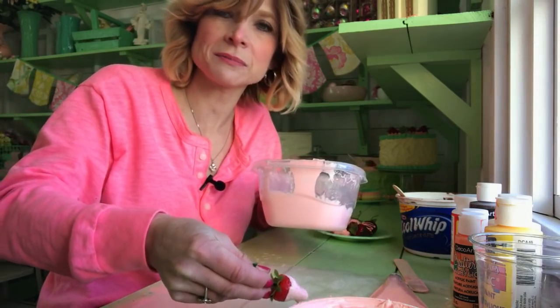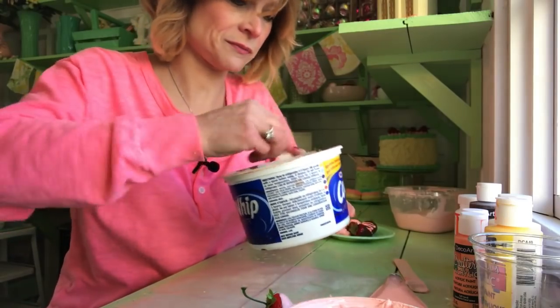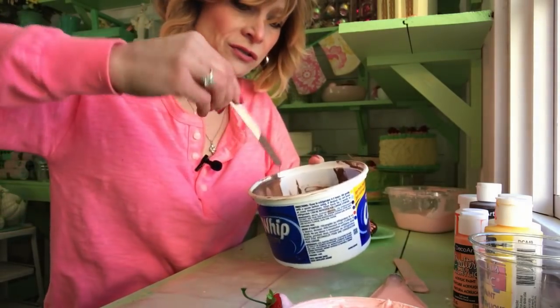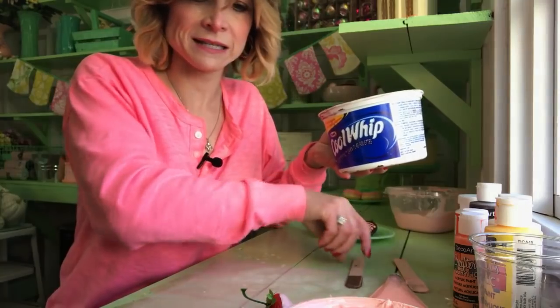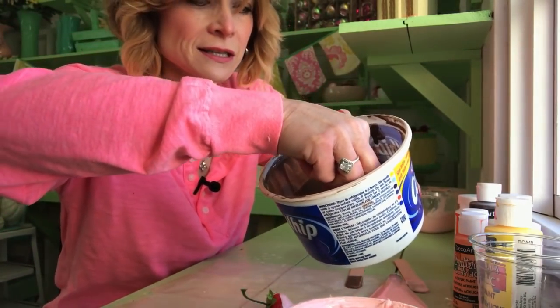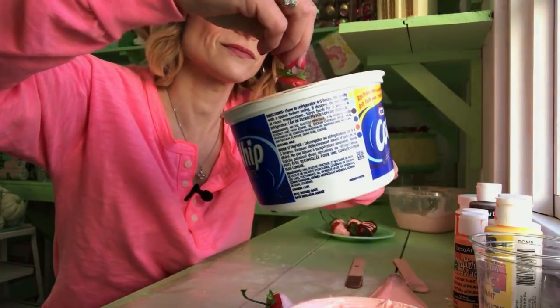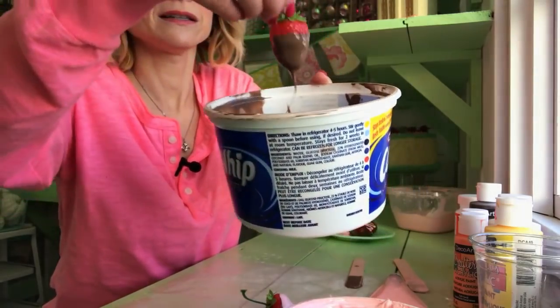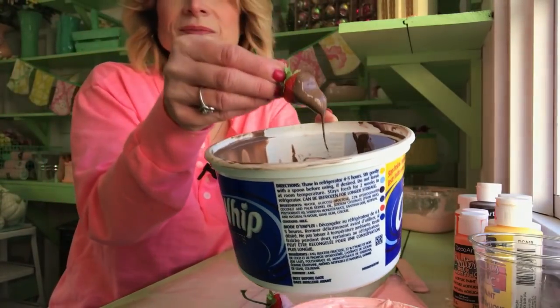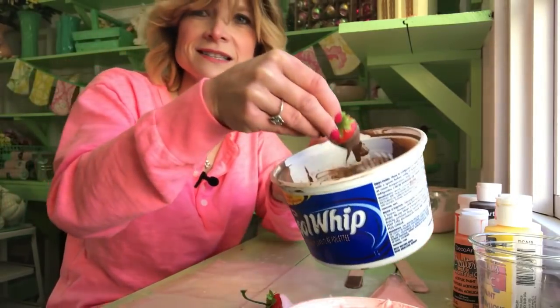It'll peel off — I don't want it to peel off the strawberry. And here, the chocolate brown, I'll dip. And this is the Mod Podge that I'm using here with craft paint. I'm going to dip this one — dip it all the way around. And there you go. Looks like real chocolate. Very deceiving. Let it drip, I want to set it aside.